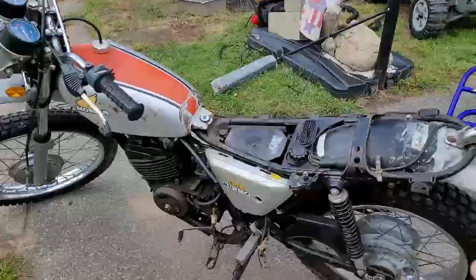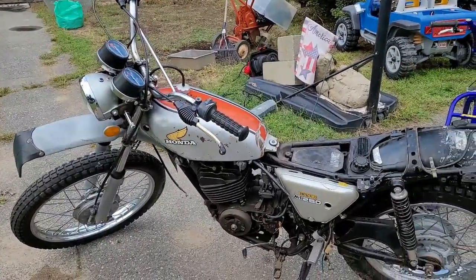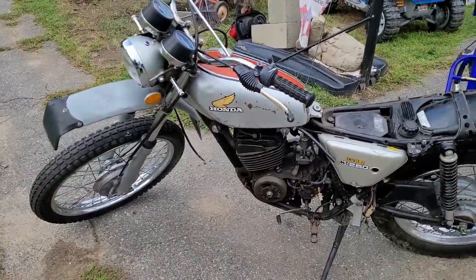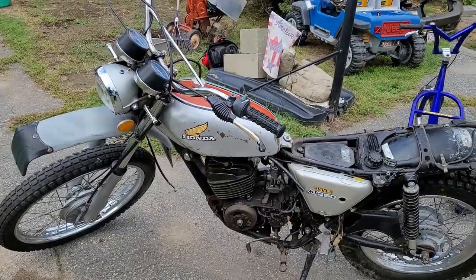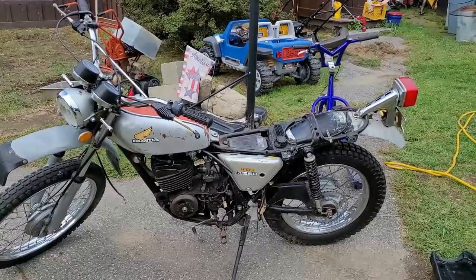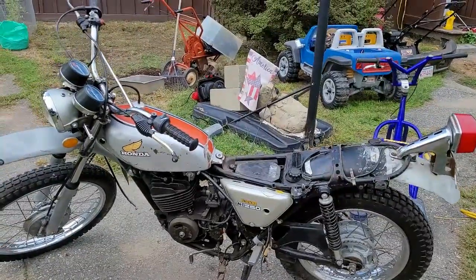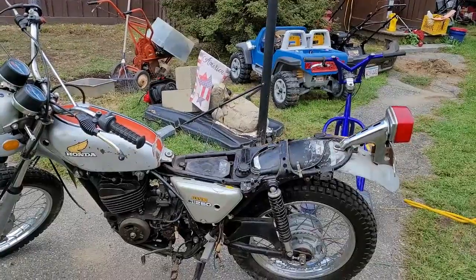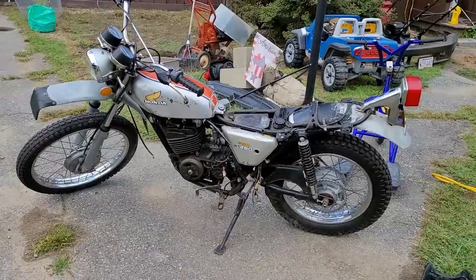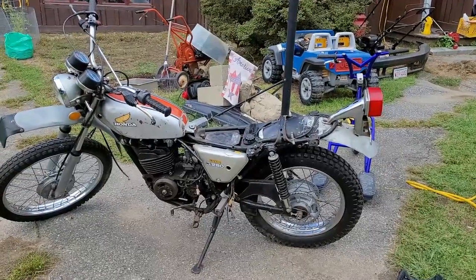We got the pedestals for all the lights to make this thing street legal, which is awesome. Now we have to spend some money getting that top end done. We're going to rip the motor off this and go through it like we do all the other bikes. This is going to be a winter project — there are so many bikes ahead of this. We'll take the motor off before winter, put the bike in storage, and go from there.